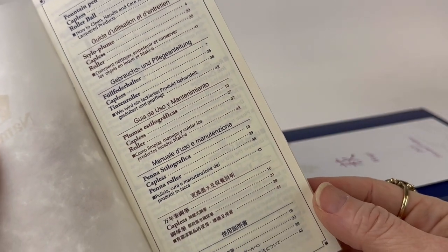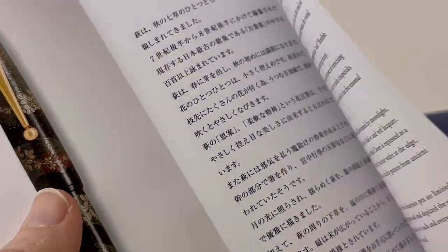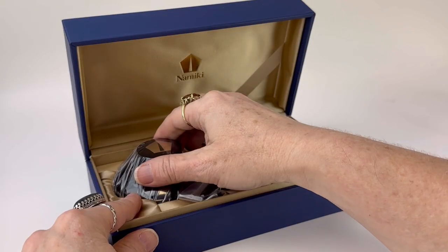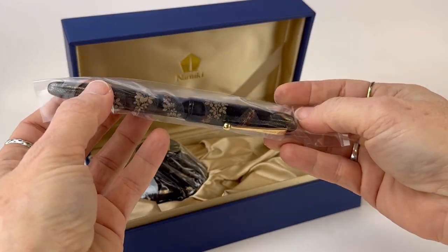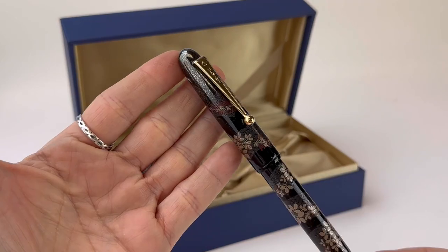The packaging is really nice, really classy. It's got a white, really nicely textured box on the exterior, and then inside you have your materials about how to care for your pen, the company, and then this is the specific material about this limited edition. And then you have your blue, very solid pen box with the gold interior, like a satin lining, and it's branded Namiki. You have a full-size bottle of ink that comes with your beautiful bush clover fountain pen.